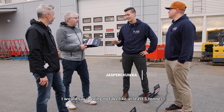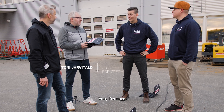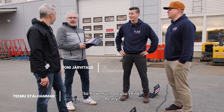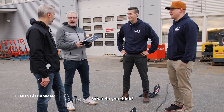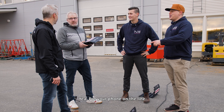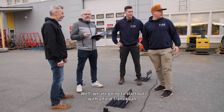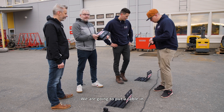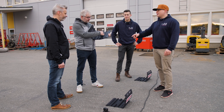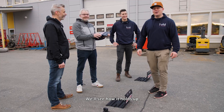I would say it's going to take at least five tons. I'll bet on it. So how much do you think? I think it's 7 tons. Put your phone on the line — yeah, why not? We're going to start out with a Ford Transit van. We're going to put a cable in. Dan was putting his phone on the line. We'll see how it holds up.